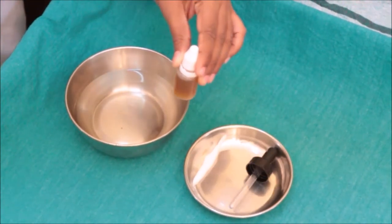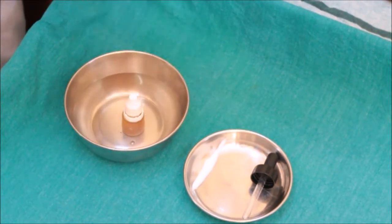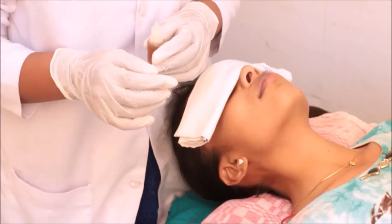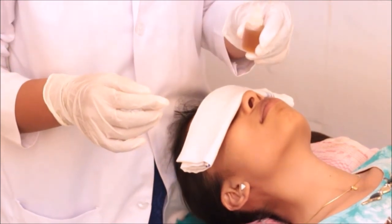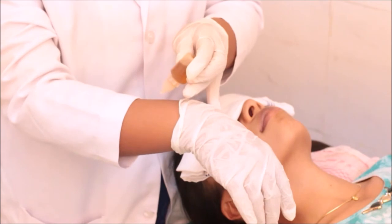Put the dropper bottle in warm water to give heat to the oil. Take the bottle out of the water and check the temperature of the oil to confirm its warmth and avoid any chance of burn.